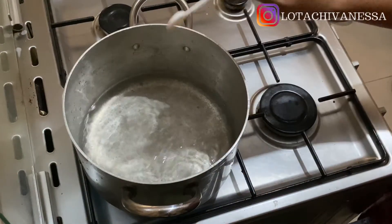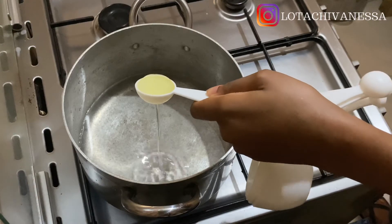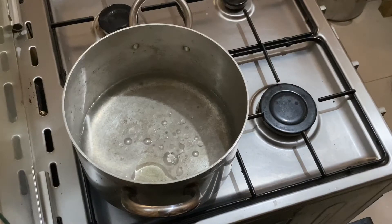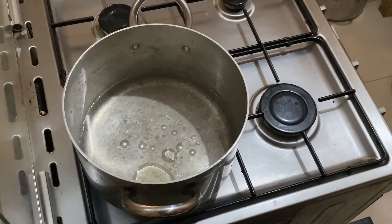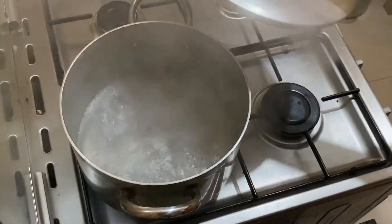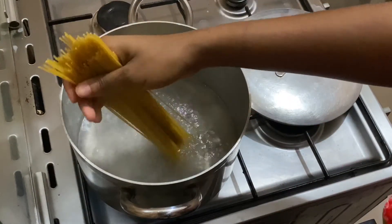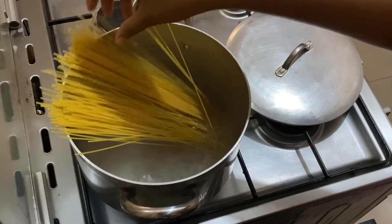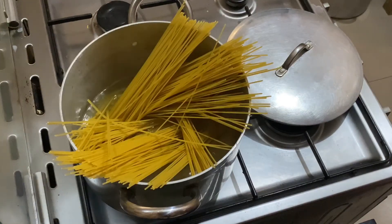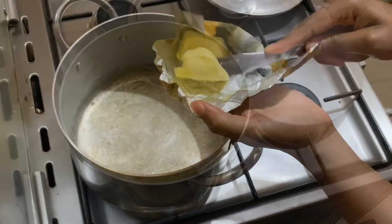First things first, you need to cook your pasta. I like to cook my spaghetti with a little bit of salt and some oil — about two tablespoons of oil in the pot. I let that come to a boil and then added my spaghetti to cook through. This is usually the first step because you want your pasta cooked and ready for when you're ready to mix everything together.